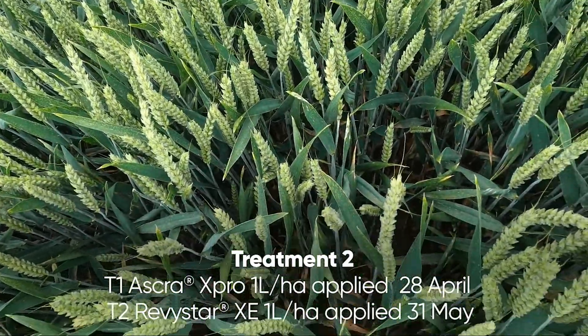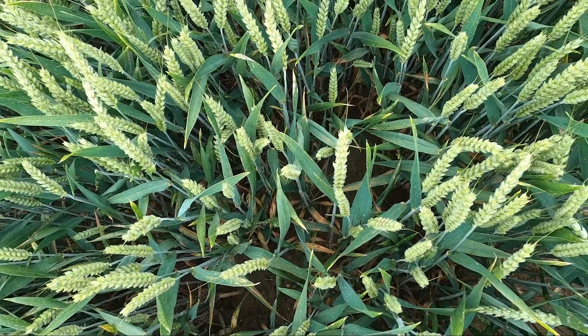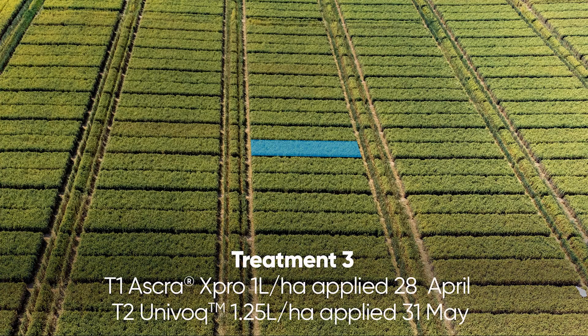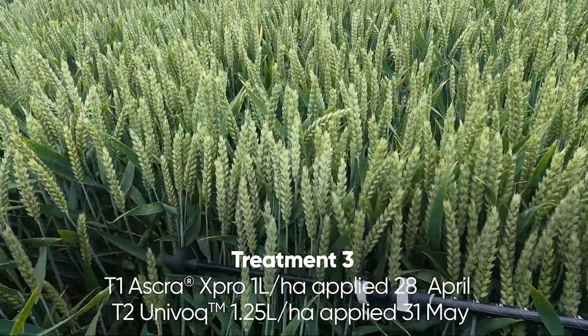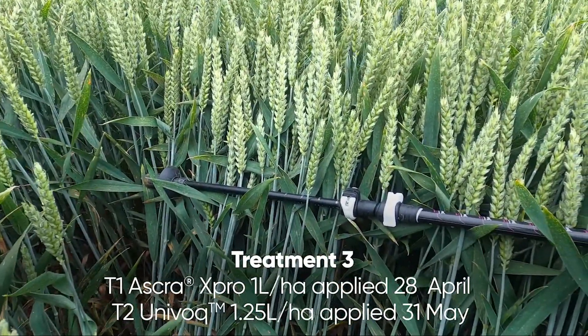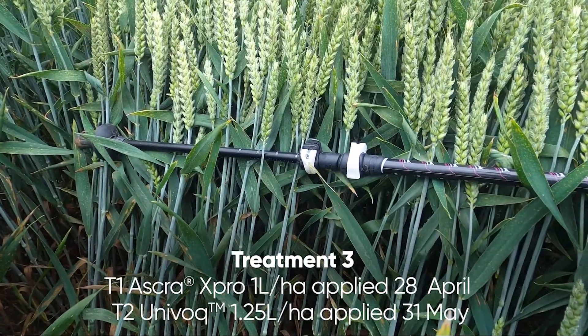Let's look above the crop as well. Moving across to Univoc — again this had one litre Askra at T1, end of April, and Univoc was used at our standard rate of 1.25 at the end of May.